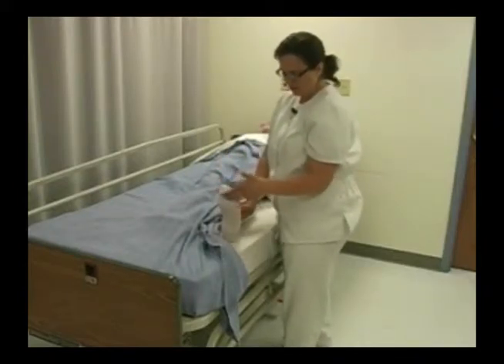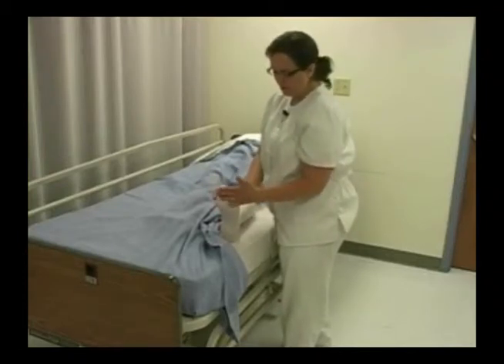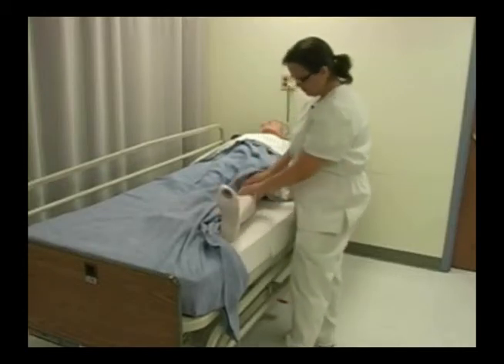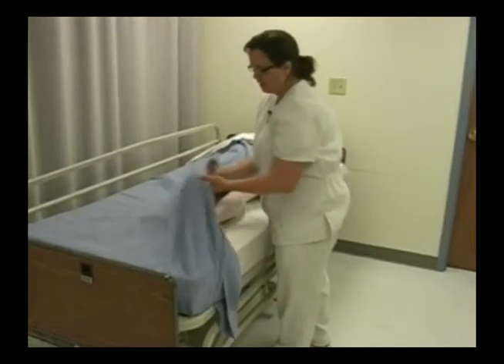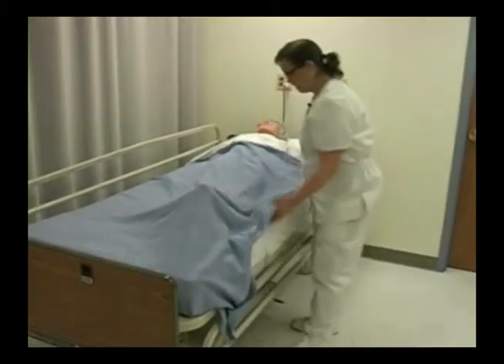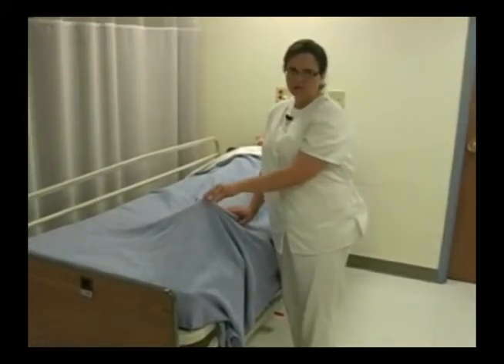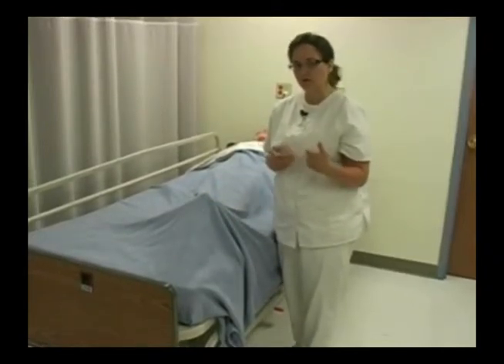These particular stockings happen to have the opening on the bottom. Some will have an opening on the top, and some won't have an opening at all. This is on nicely, and I'm going to repeat this procedure on my patient's other leg if it's ordered. If my patient was going to be getting out of bed, I would make sure to put on shoes or slippers. I'm going to take them off and reapply them according to the care plan.